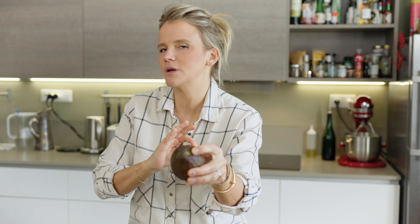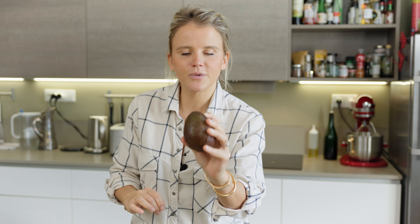The base of the dressing — the ingredient that's gonna give it that wonderful creaminess — is silken tofu. Not only is this the creamy stuff, this is the high protein stuff, and it's gonna keep our sauce vegan.